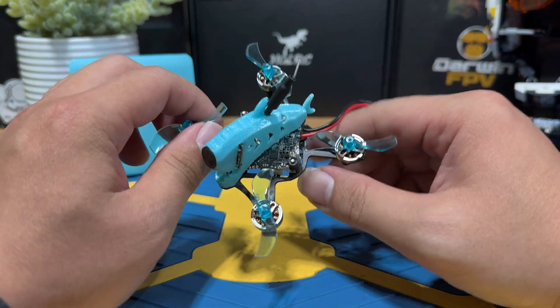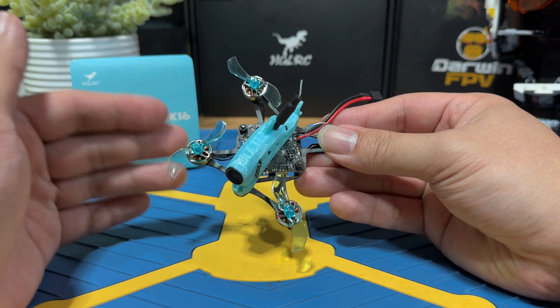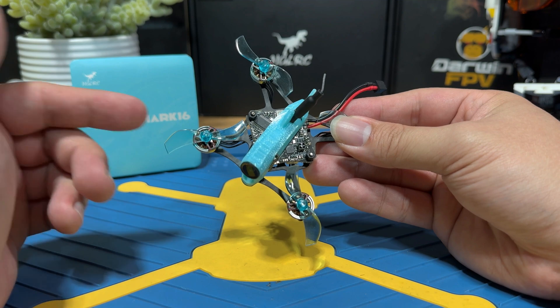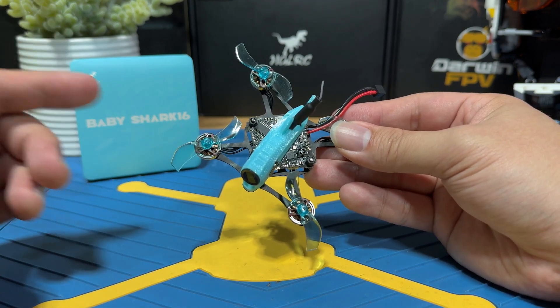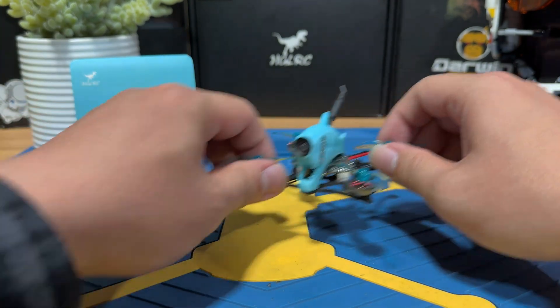With the basic requirements out of the way, let's talk about the binding methods. You will have three methods to bind this. The first and second methods are a little easier, and the third one is more technical but recommended for the long run. Let's start with the first one.